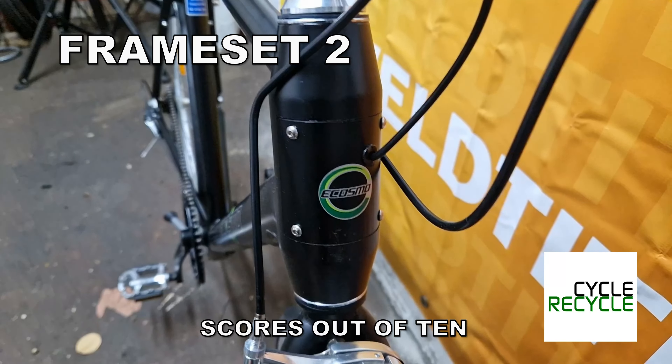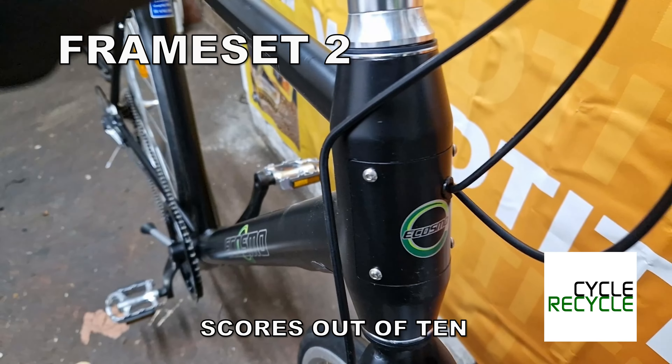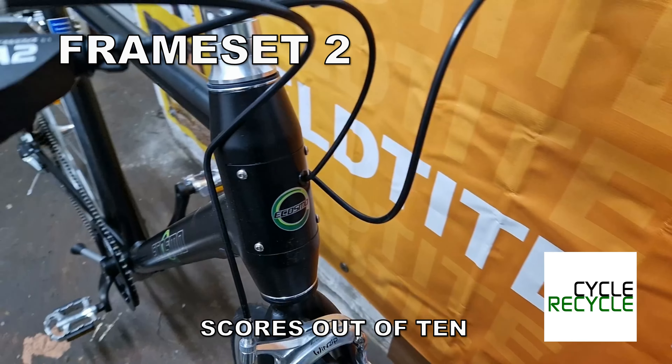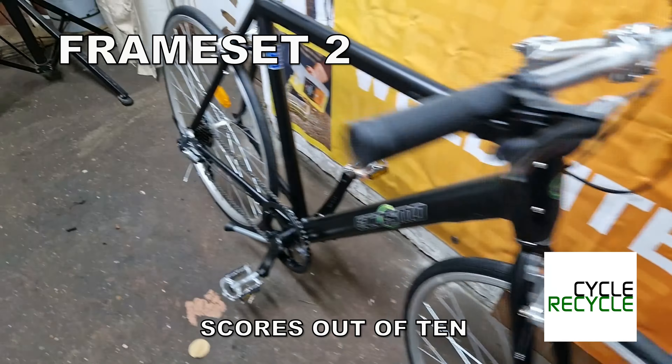Firstly, there's a little unscrewable cover here for the internal gearing, which is fine, but it makes me believe that maybe this is an electric bike frame that they left the electrics off.